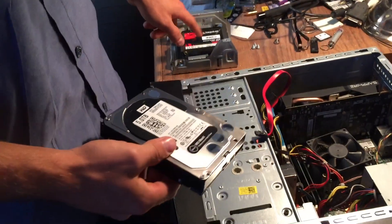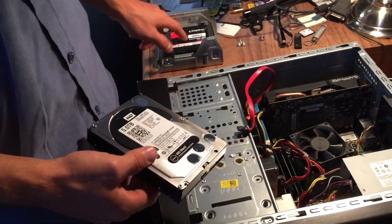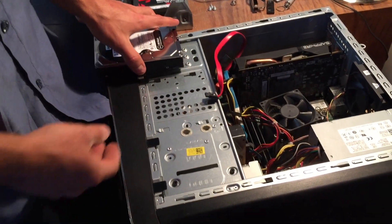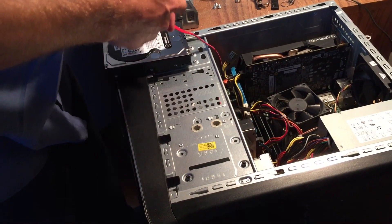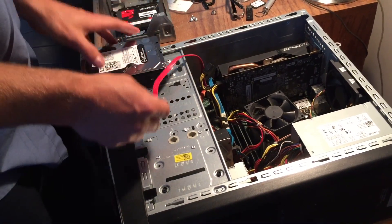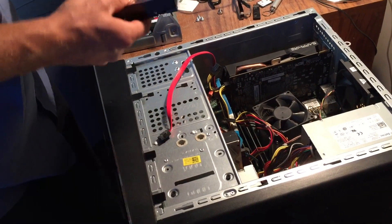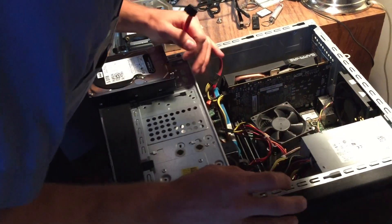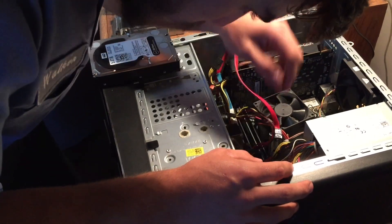You've got your Windows operating system on this so it boots up really quick. Transferring files on that hard drive is quick already because it's 7200 RPM, so it's pretty quick itself. But that solid state is going to go back in as my operating system drive.